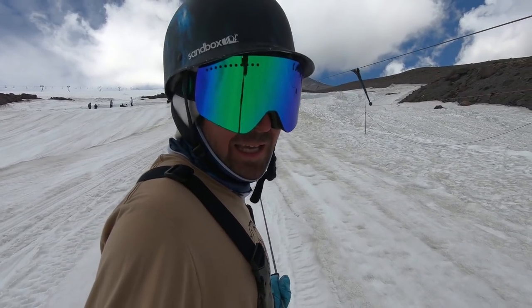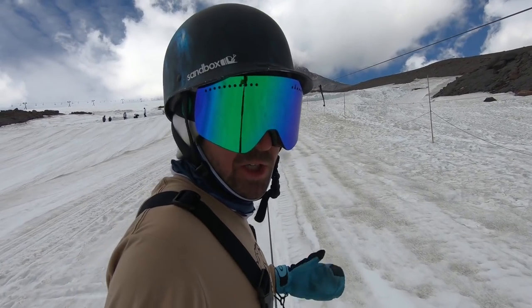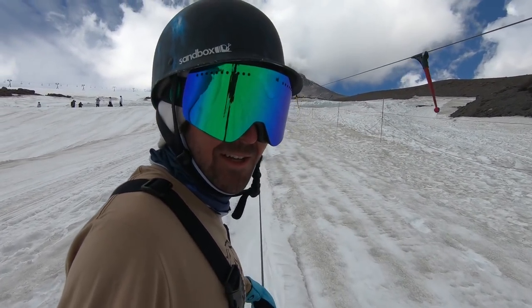Awesome guys, I hope this video helps you out. If you need help choosing whether to get the rocker or the camber version, make sure to check our rocker vs. camber video — I'll put a link to it up in the corner for you guys. Thanks again for watching and I'll see you in the next video soon.